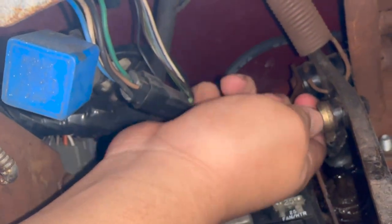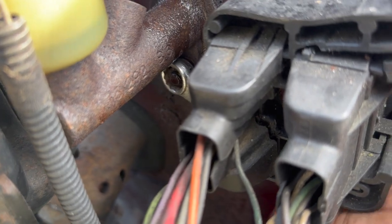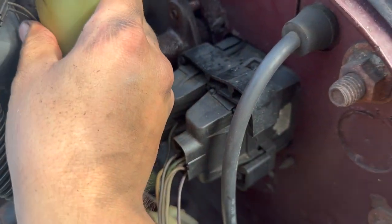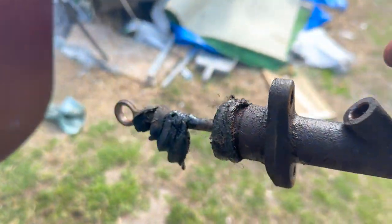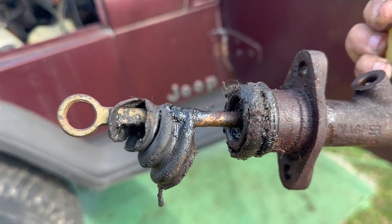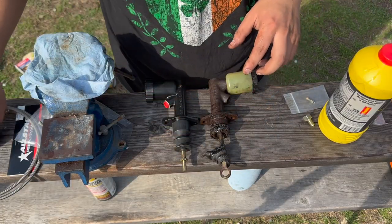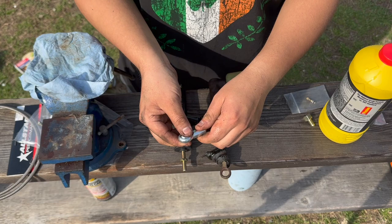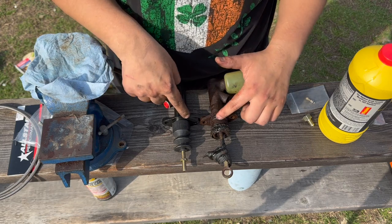I should be able to pump the old cylinder out — it's a 13mm. Look at that — it was a Wagner part and clearly in rough shape; I definitely needed a new one. Now I need to take the old one out so I can measure the heim joint. I have both side by side and I'm going to measure the distance so the new one is as close as possible to the OEM.